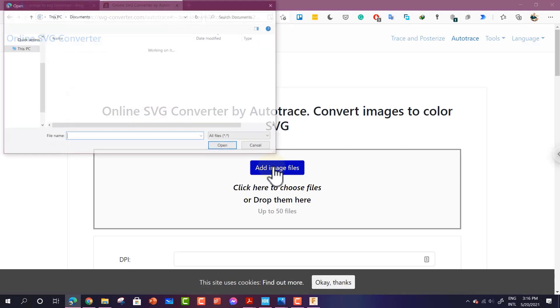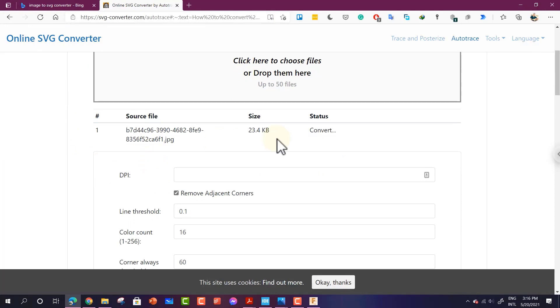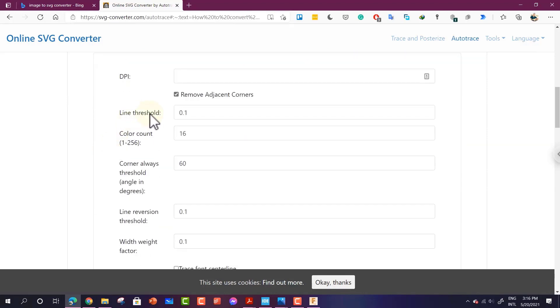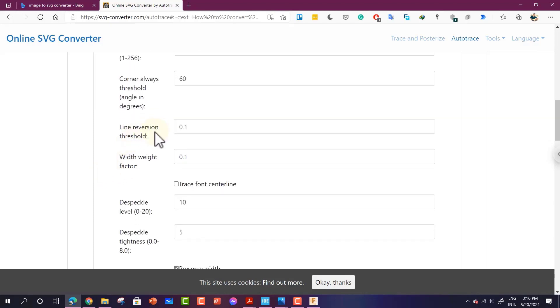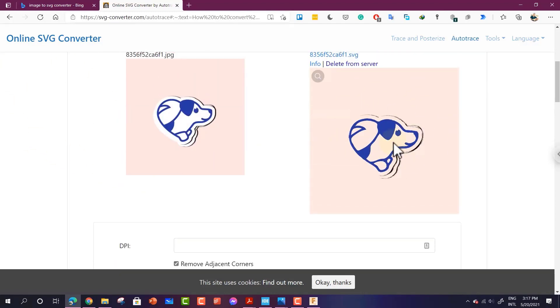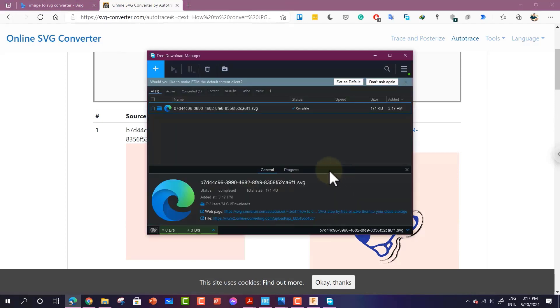Click Add Image Files and navigate to the location where your image is saved. It will upload and convert the image. You can control the details such as line threshold, color count, corners threshold, line revision, and width weight factor. If you are satisfied with the end result, you can simply download the file.